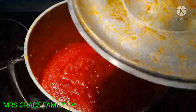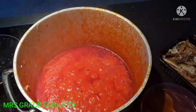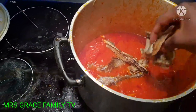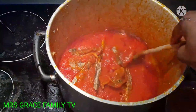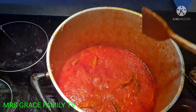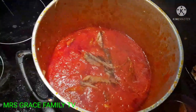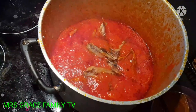Now I'll be adding my okporoko — my stockfish — to the stew, in the quantity I need, to give it more yummy taste. Let's give it more time to dry. If you are still watching and you love what you're seeing, please don't forget to subscribe, like, and comment on this channel. If you are new on my page, please subscribe. God bless you.